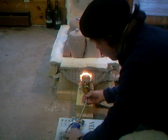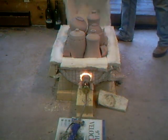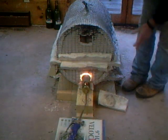Put the burner in there like that. And then what we're going to do is get the top of the kiln — the lid — and we're going to just carefully place it in position. Like that.